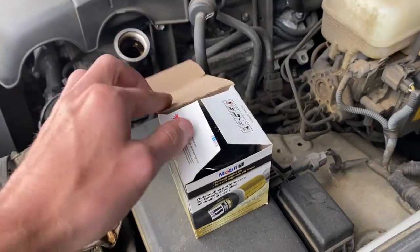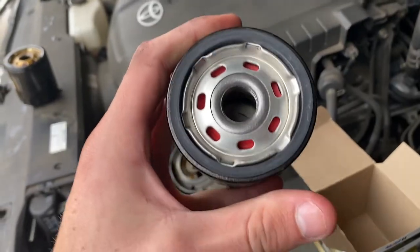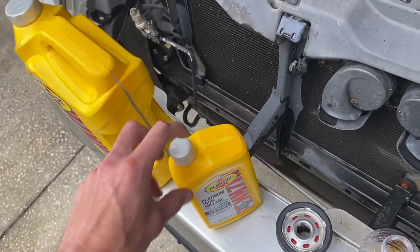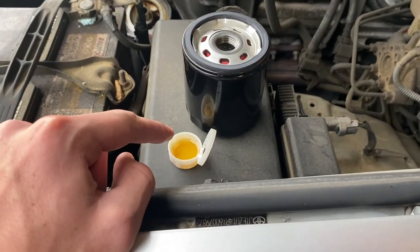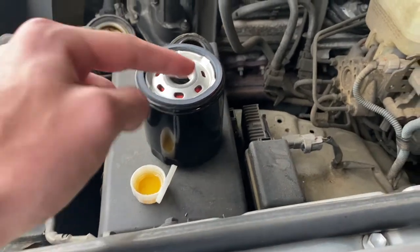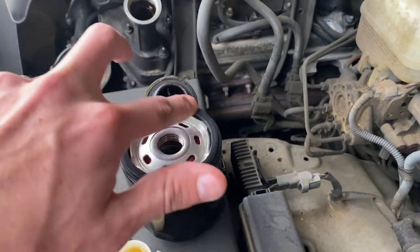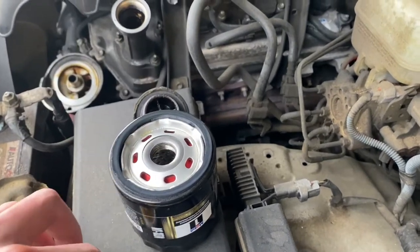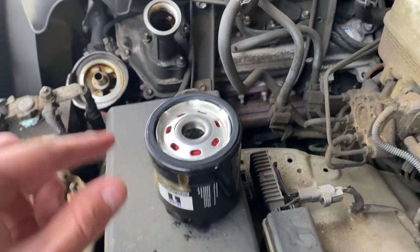It's now time to take out your new oil filter — I have the same type, the Mobil One. For those of you that don't know, you're definitely going to want to put some oil on the seal. You don't want to just screw the new oil filter in without the seal lubricated. What I do is pour a little bit of new oil into the cap, dip my finger in it, and use the oil to lubricate the seal. Just get a little bit and run your finger around the rubber part — maybe put a little bit on the threads too. The main reason for this is you just want everything to screw onto the car nicely and prevent it from being extremely hard to get off in the future.